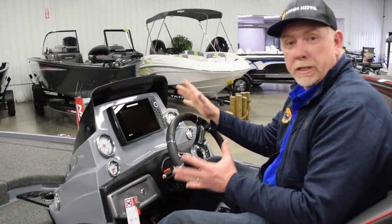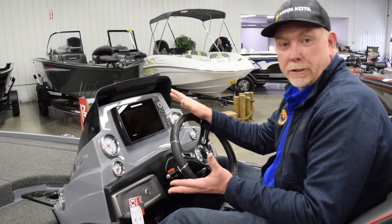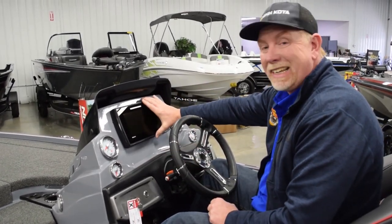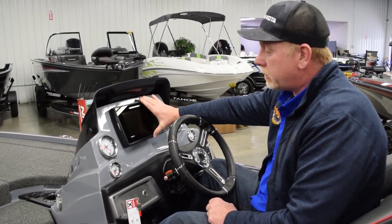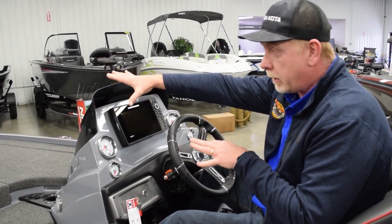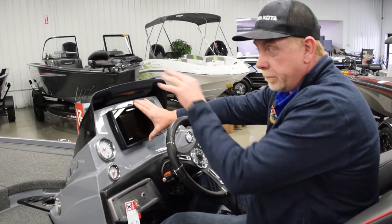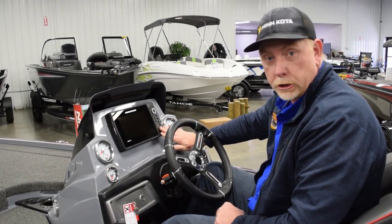I'm at the helm station of the Z19. This boat is fun to drive — it's fast, like driving a Corvette on water. Here we've got the Helix 8 MegaSight Imaging graph flush mounted in the dash. This graph is in the link system, so it's all networked between the trolling motor and the bow fish finder. You can share waypoints front and back, and run your link system through the trolling motor via the LakeMaster chip.